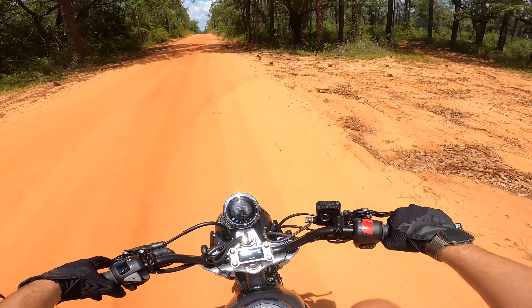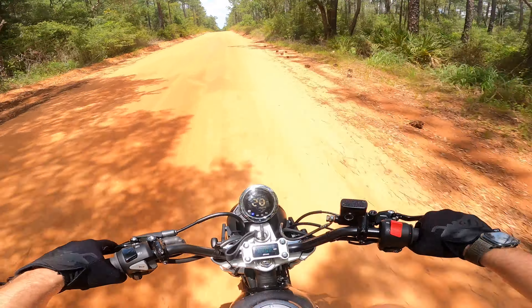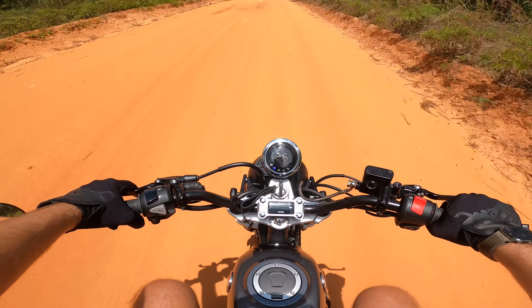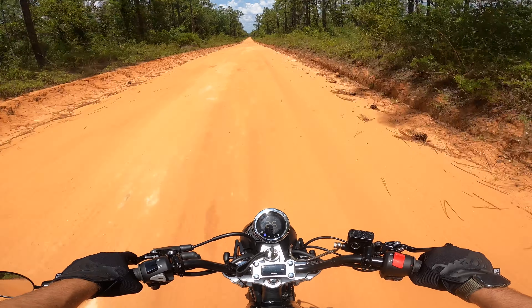I've got good air pressure in the tires. I need to upgrade the rear sets as well as the swingarm — I've got the D-Craft swingarm coming as well.